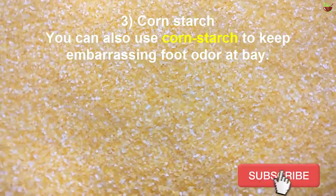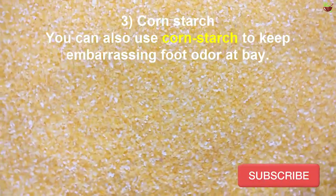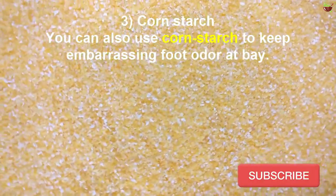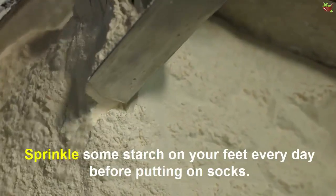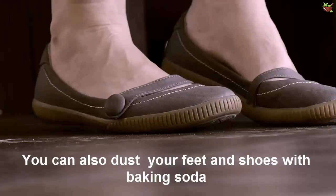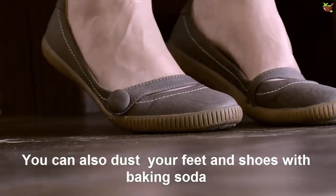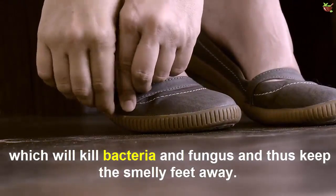Number three: Corn starch. You can also use corn starch to keep embarrassing foot odor at bay. Corn starch absorbs sweat and keeps your feet fresh. Sprinkle some corn starch on your feet every day before putting on socks. You can also dust your feet and shoes with baking soda, which will kill bacteria and fungus and thus keep smelly feet away.